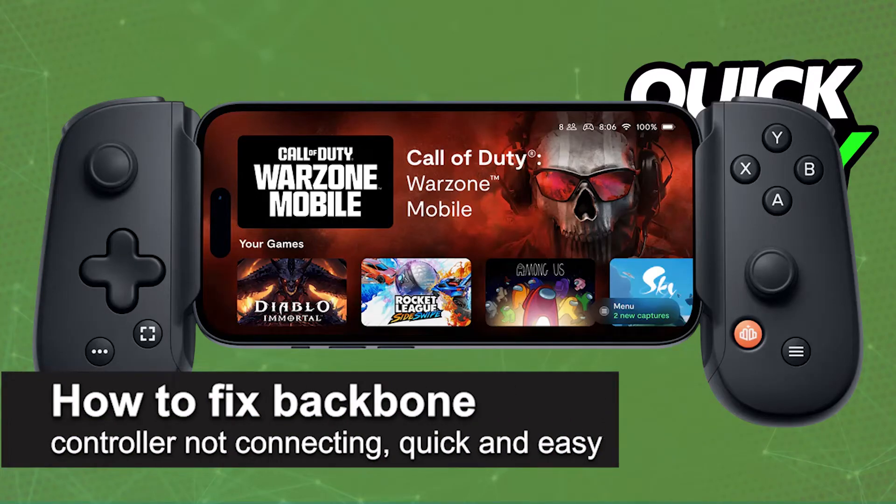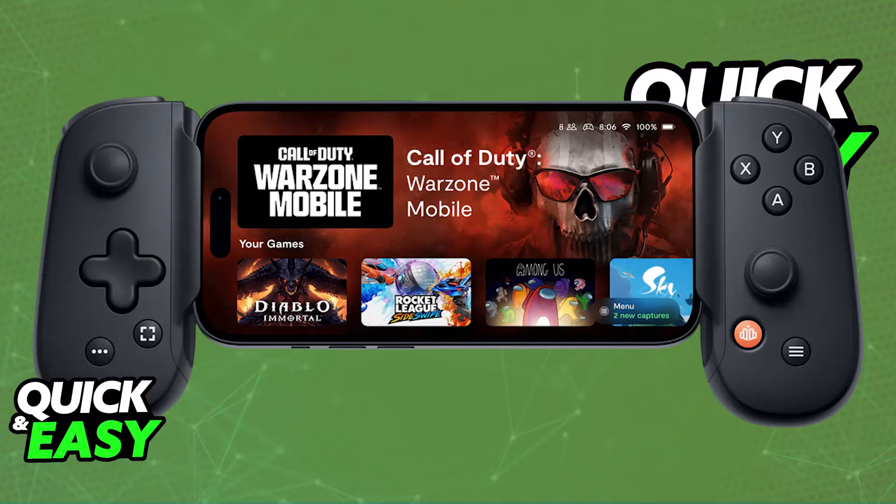In this video I'm going to teach you how to fix backbone controller not connecting. I'm going to give you simple instructions on how to fix your backbone controller not being detected and not working with any device that you have. The instructions here are going to work for both Android and iOS devices.